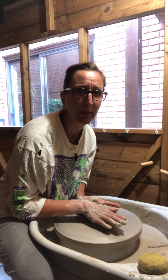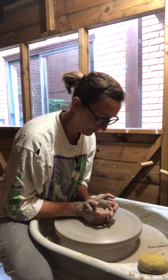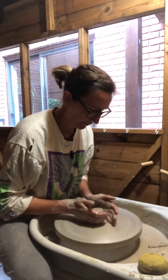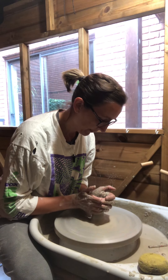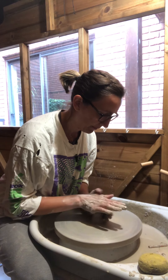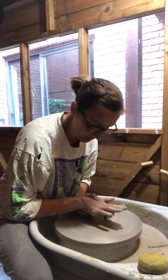I wish I could remember how I did it in my course. Keep it clean, nice and wet — always keeping myself grounded on the edge of the wheel and on my knee.